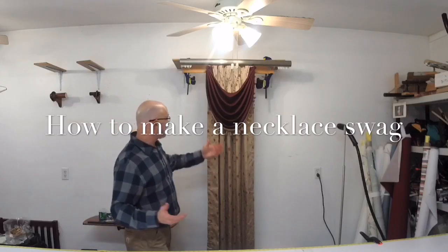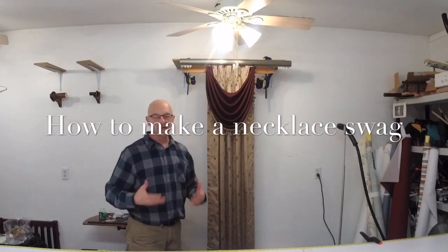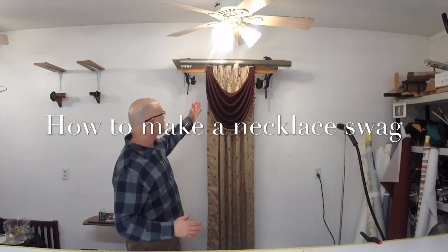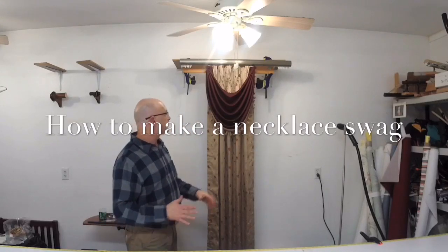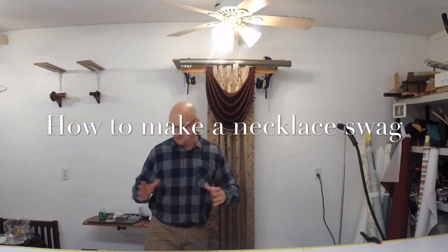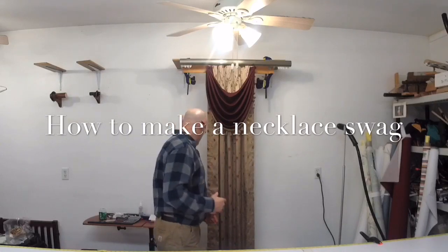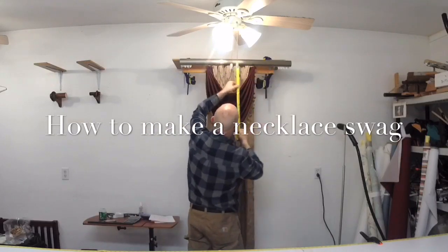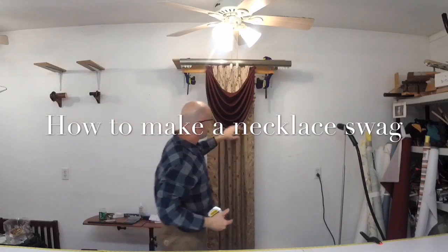So here's the end result. I decided to put some trim on to jazz it up a little bit — I just happened to have it. It's not a perfect match but I thought I'd throw it on there just so you can see what kind of impact a little bit of trim does. These are just fabrics I had in house, so it's not a customer's — I just wanted to show you guys how to make a necklace swag. If you're wondering about the finished size, it's about 16 inches wide by 20 inches.